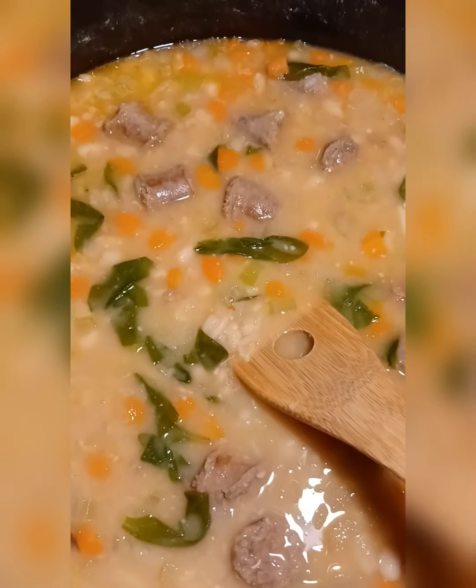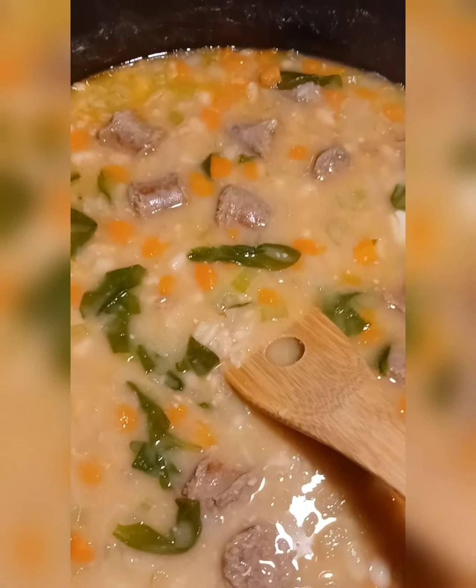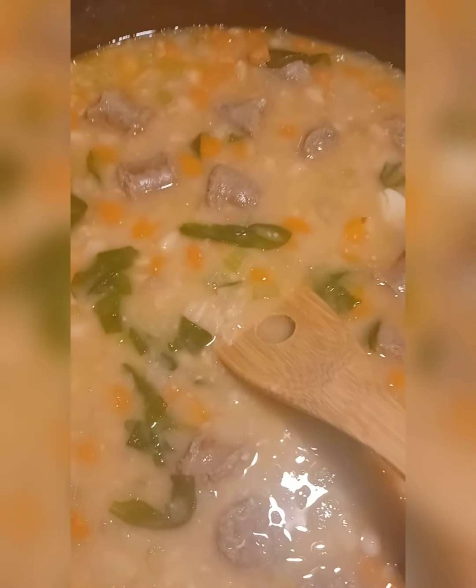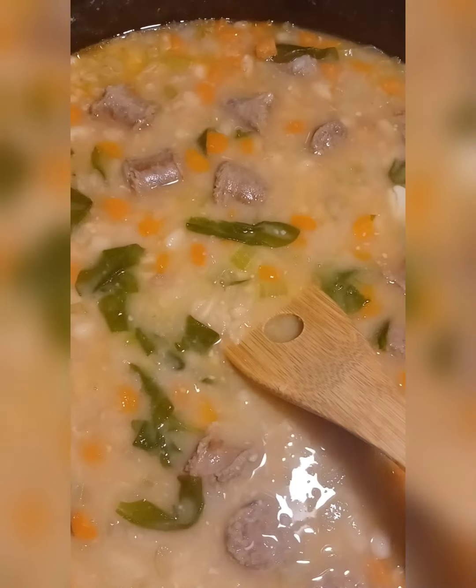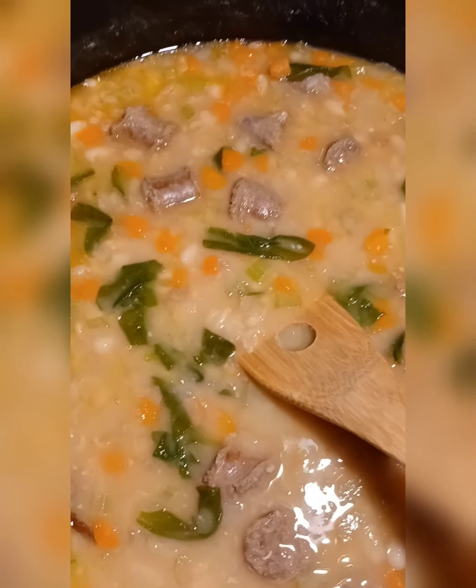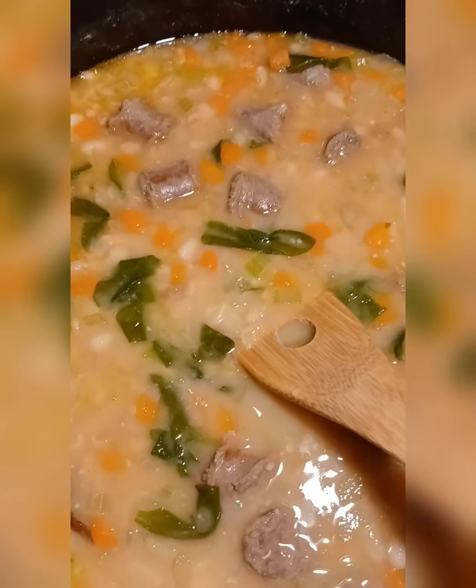And if you have COVID or you're not feeling well, this is something you can make real quick. It's not too hard, and even if you want to use canned beans, you can do that too. Enjoy. It's your life — love it and make the best of it.